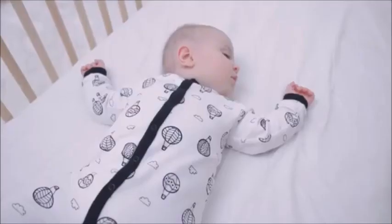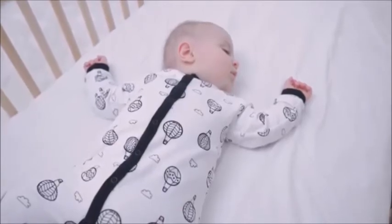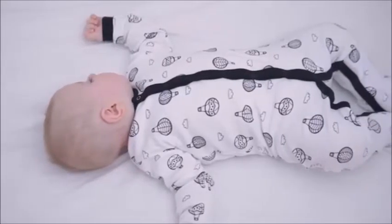Unlike other movement monitors and wearables, I don't have to attach something to her every time I settle her down for a nap, and I don't accidentally throw it in the washing machine. In fact, no extra washing at all. Emma literally doesn't know it's there. She can't touch or move it, and she can't feel it. It's safe, low-emission technology, and it's wire-free.